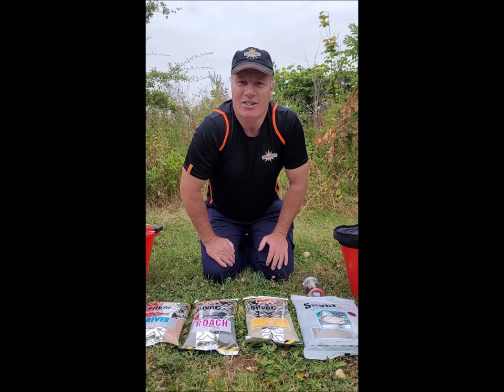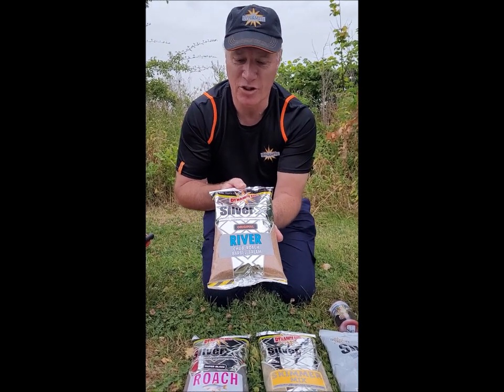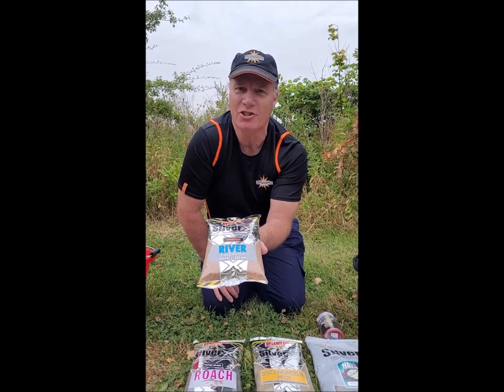If the river is still flowing really hard, then I'll add some of the Silver X River, which is quite a sticky mix and quite heavy, so it'll give you some weight to get your balls down to the bottom and keep them in where the fish are.